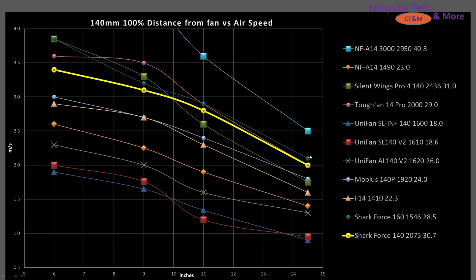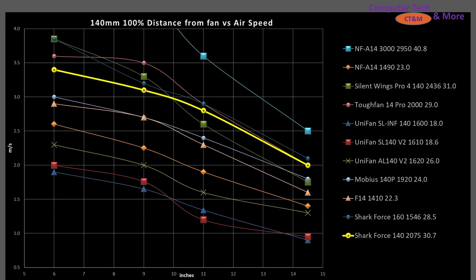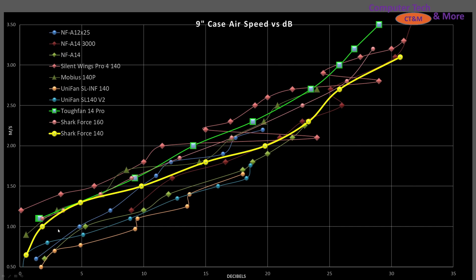There are very few fans that actually do better than it — like the Tough Fan 14 Pro or the Shark Force 160, which will have a follow-up video. RPM matters, and that's why a 3,000 RPM fan blows off the charts. At the 9-inch mark, airspeed versus decibel rating: the 9-inch mark was chosen so that, on average, airspeeds would be high enough to utilize the data reliably. The Shark Force isn't the most noise-efficient, especially at higher RPMs, so there are better choices out there.